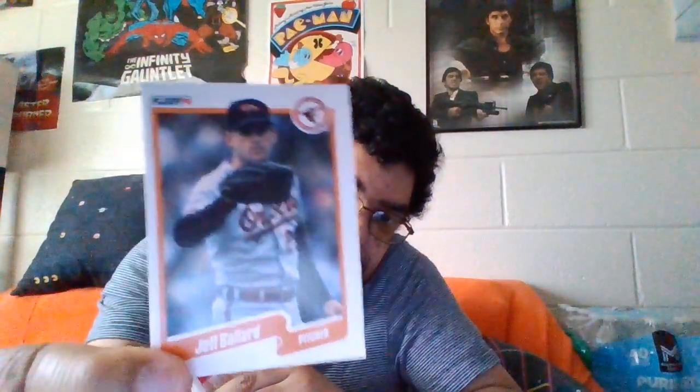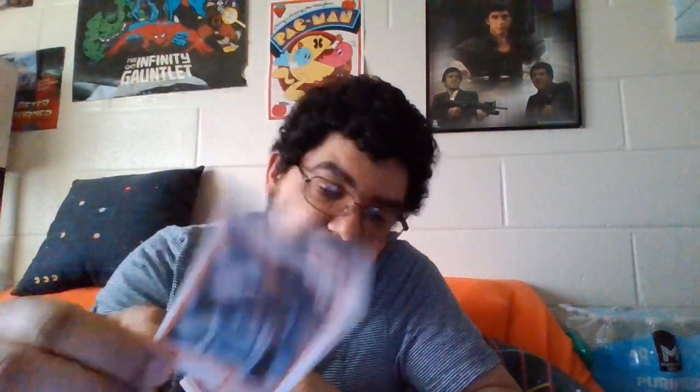So we got two pitchers from two different teams. We got Jeff - he's another pitcher from the Baltimore Orioles. They used to get a lot of pitchers. And here's Tommy Green from the Braves, another pitcher. I think we just got a lot of pitchers in this one. These cards have numbers on them and I'll talk about the numbers after we go through all the players.